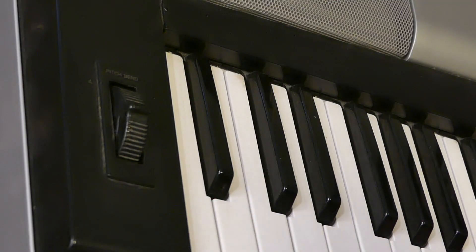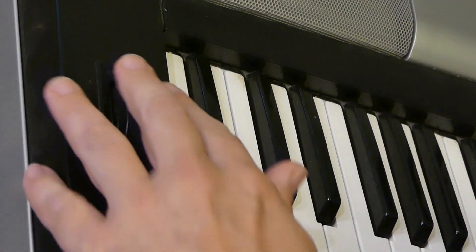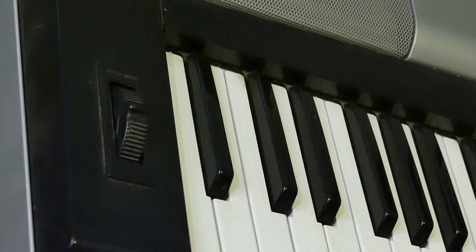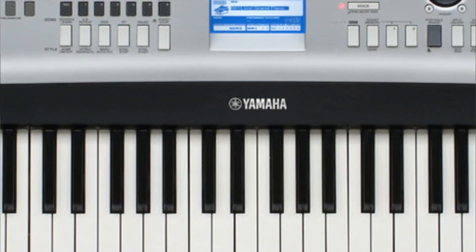But we've got pitch bend, and a very nice set of speakers. This piano sound fades away with a really nice acoustic realism.